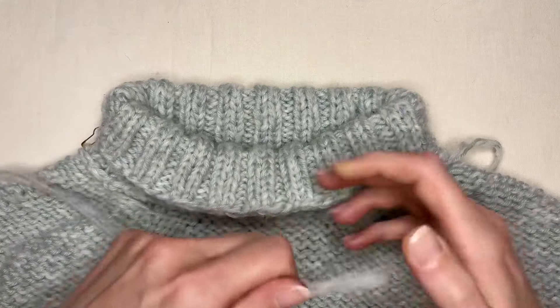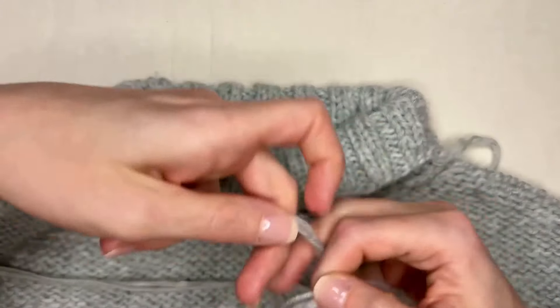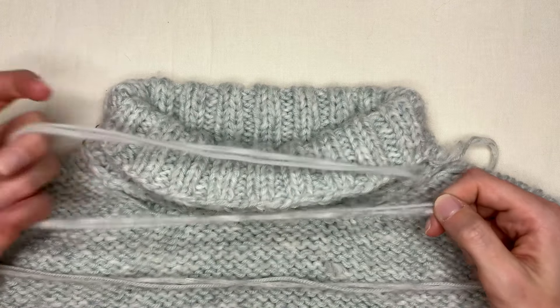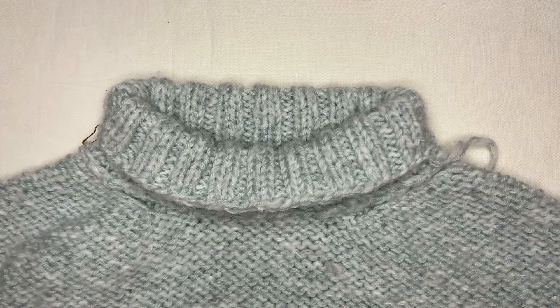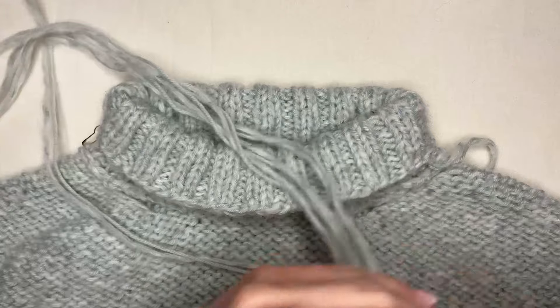I have some yarn that I'll measure — that's about one circumference, one time around my neck opening. I'm going to want about three of those, and I might even do four just to be a little generous. You never want to run out. Cut that.